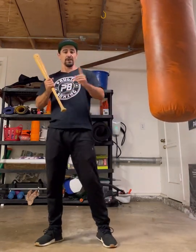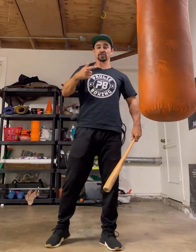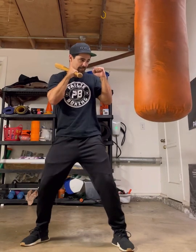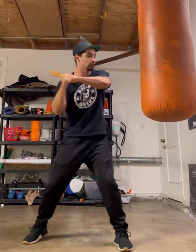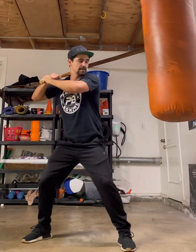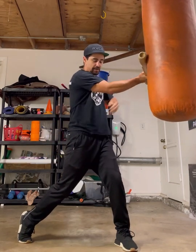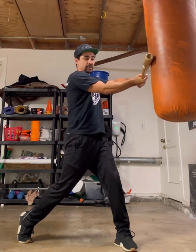I'm going to demonstrate a few times what it looks like to get your body weight into swinging the baseball bat, and then I'm going to show you how to translate that into a punch. I'm going to hit the bat with some gloves on. So I'm in my fighting stance — no hesitation, no flinching, no pulling back, going straight through. Notice that pivot on my back foot, my knees are bent. I'm pulling this shoulder back, getting my whole body into the swing. Similar to a punch.